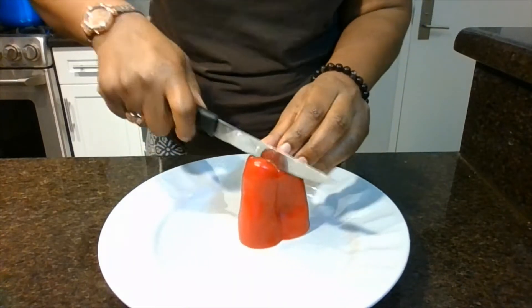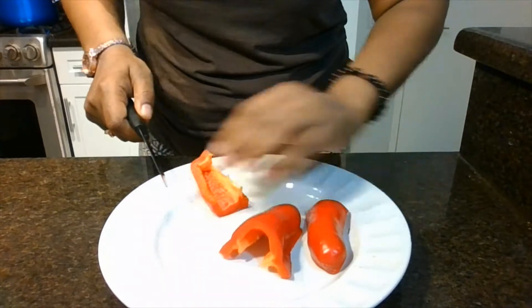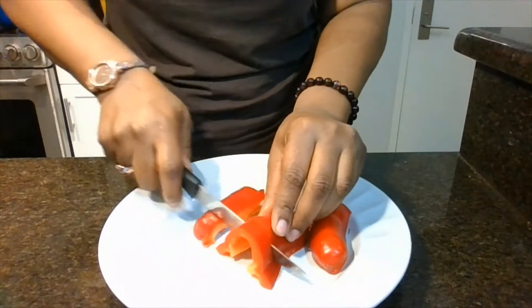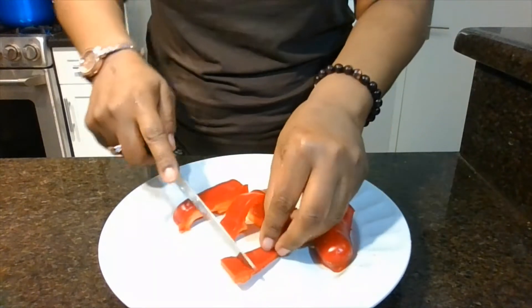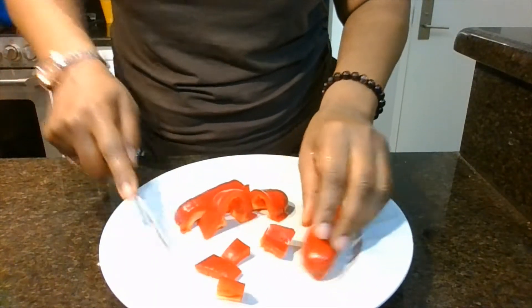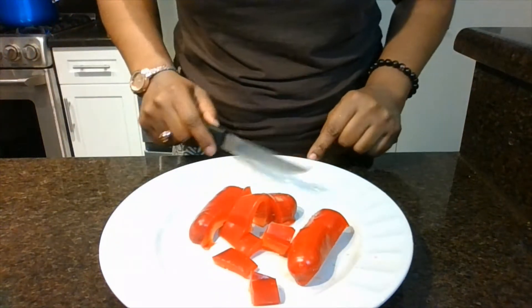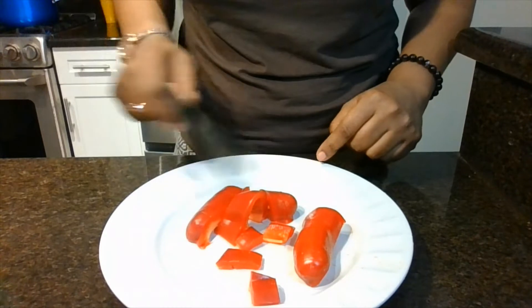I'm going to cut this red pepper. I cut the bottom off and I washed it. I'm going to show you — the sides are going to be cut up like this. And then I'm going to cut the rest of the red pepper, and everything is going to be cut equal size. We're going to put all the other ingredients together.